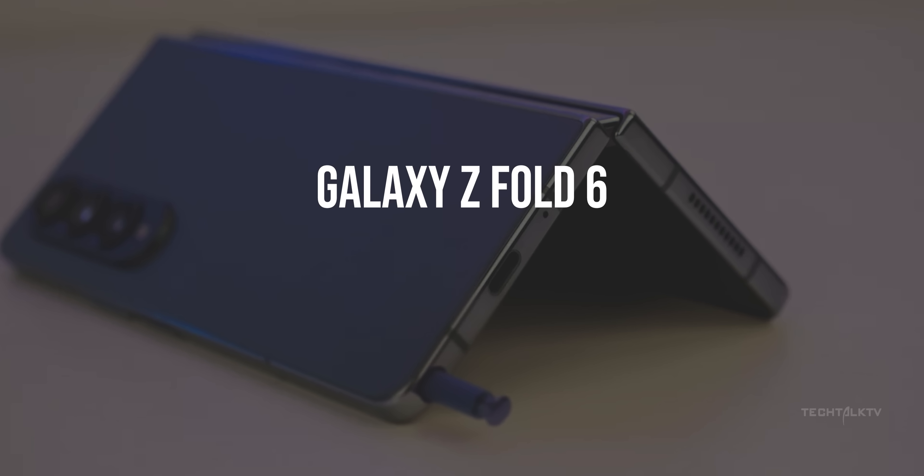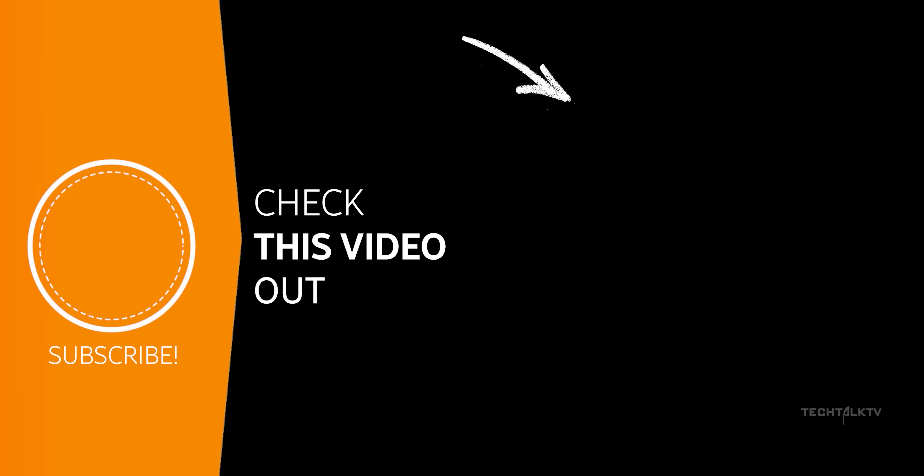Anyway, Samsung might just make our dreams come true with the Z Fold 6 by dropping an Ultra model. Click here to know more and I'll see you there.